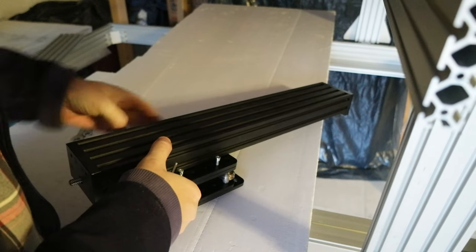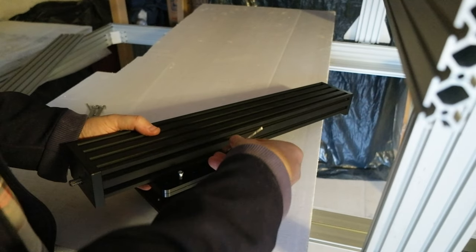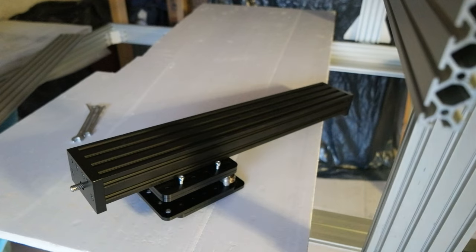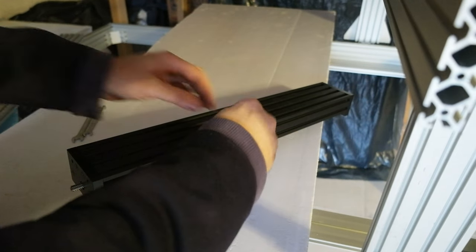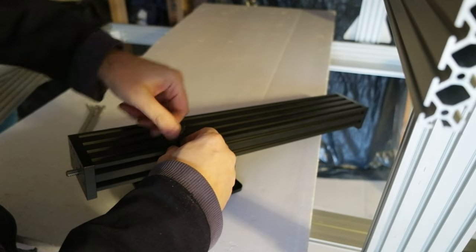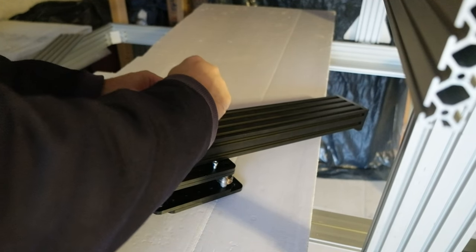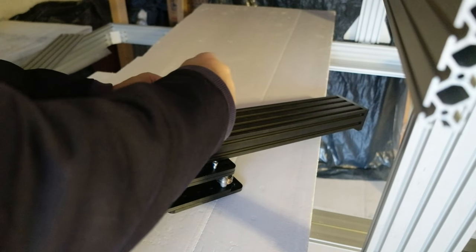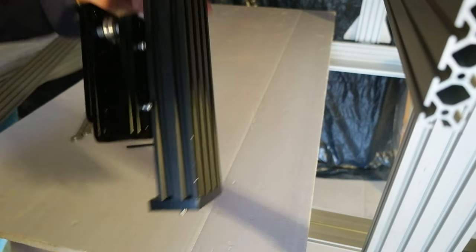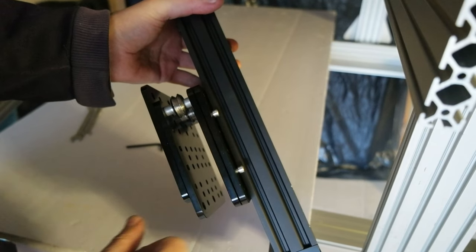Second screw and then we'll do the other ones. Actually this is not enough — it's too small, let me get the other one. Hopefully the battery stays on. I just want to do a temporary screw so that I can show you.